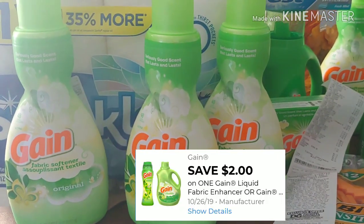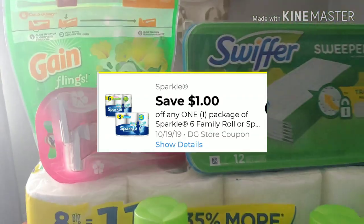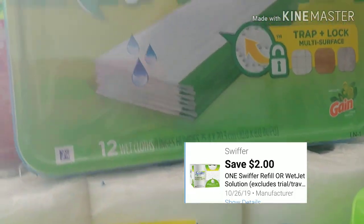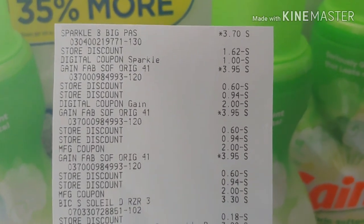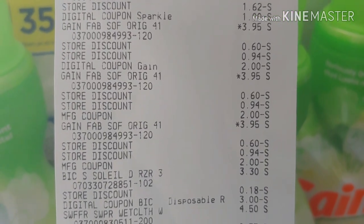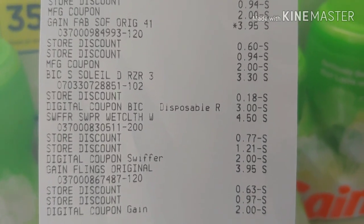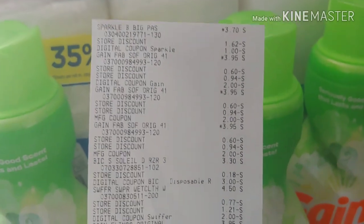So how much did I pay for that transaction? I used a $2 digital for the Gain, a $2 paper coupon for the Gain softener, $1 for the sparkle paper towels, $3 for the Bixolet, $2 for the Gain flings, and $2 for the Swiffer refill. When it was all applied — all my digitals — there's the sparkle at $3.70 and that $1 digital applied. I had the Gain with the $2 digital, the Gain softener with a $2 manufacturer, another Gain softener with a $2 manufacturer, my Bixolet with $3 digital, the Swiffer with a $2 digital, and the last was the Gain flings with a $2 digital.